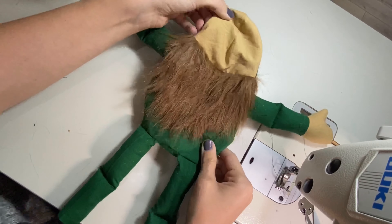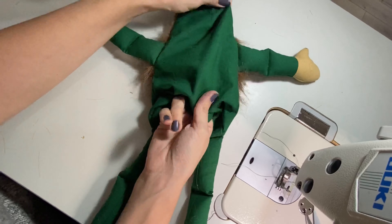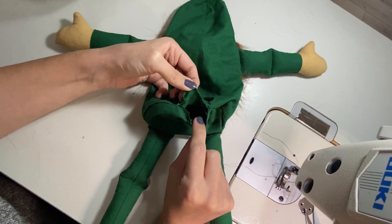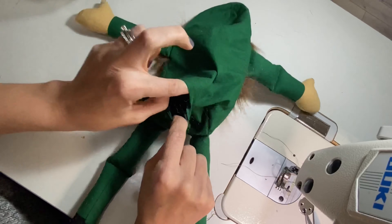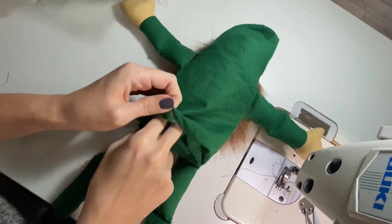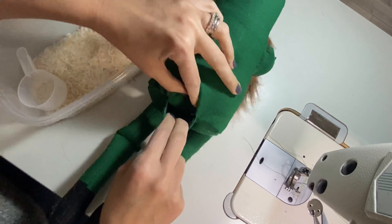If you shove the arms up into the head, it makes it a little bit easier. When you put your feet on, you want to make sure that the feet are going to kick forward, otherwise he's not going to look right. So when you go to put the feet in, make sure that the right side or the front side of your leg is touching the right side of your fabric — make sure you have your toes pointing forward. Shove that right in there and center each leg over the placement marks.